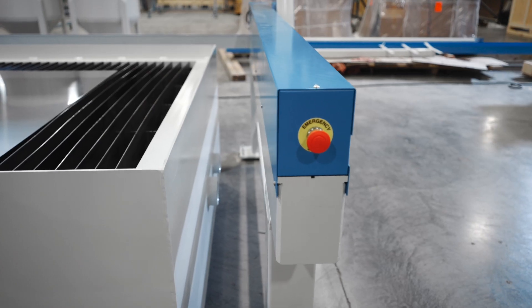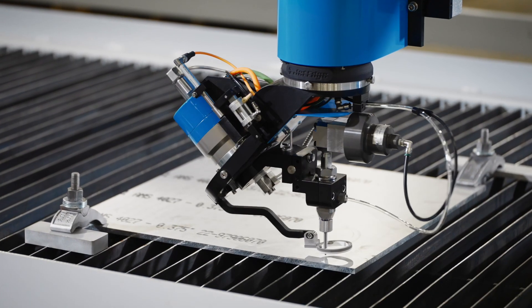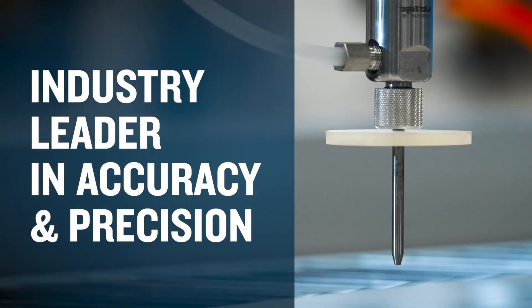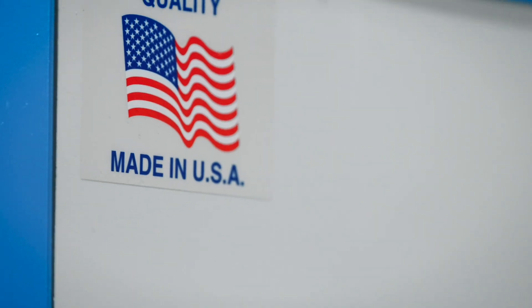All JetEdge motion systems isolate the cutting head from the catcher tank, so noise and vibration do not transfer to the cutting head, making it the industry leader in accuracy and precision over the full life of the equipment.